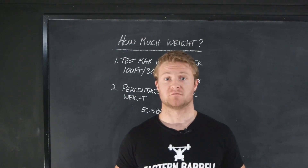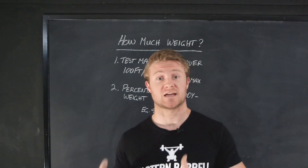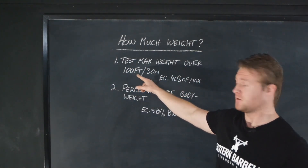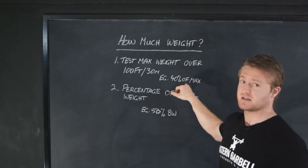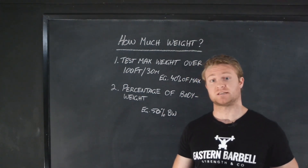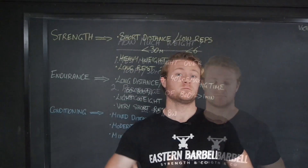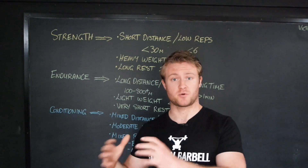Now that we know what some of the different types of movements are, how do we know how heavy we need to go? There are a couple of ways to gauge how much weight you should use. For a lot of the pulling movements that involve dragging something along the ground, we might use method one: test the max weight over a distance of 100 feet or 30 meters. Once you've got that max weight, you can use a percentage — for example, 40% of your max weight, similar to your barbell movements using a one-rep max percentage. The second way is to use a percentage of body weight. For example, if you use 50% of your body weight on a sled and you weigh 90 kilos, you'd have 45 kilos on the sled.